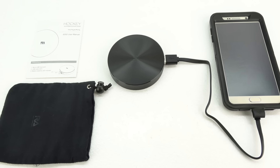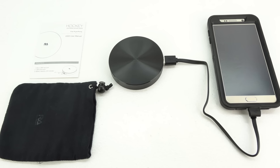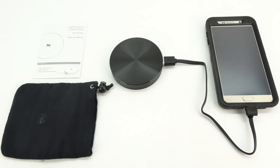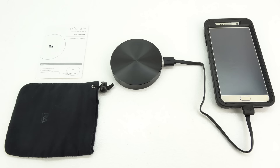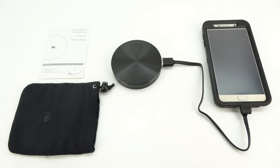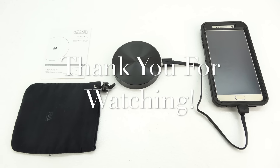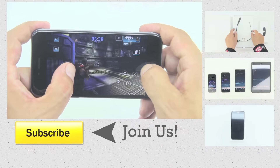Anyways guys, that's going to do it for me in this video. If you're interested in further information, pricing, and availability, all relevant links will be located down in the video description. Once again, big shout out to the folks over at Rolling Ave for sending out this product for review — their website will be linked down below. If you have not yet subscribed to the channel, now's a great time to hit that subscribe button. You'll be notified in your inbox every time I upload a new video. Thanks for watching — my name is Aaron, and I'll see you guys on the next one. Good afternoon.